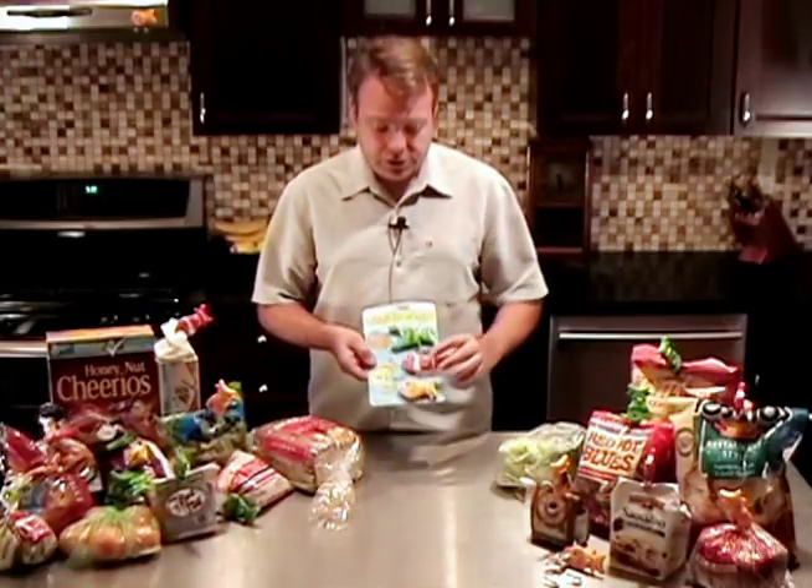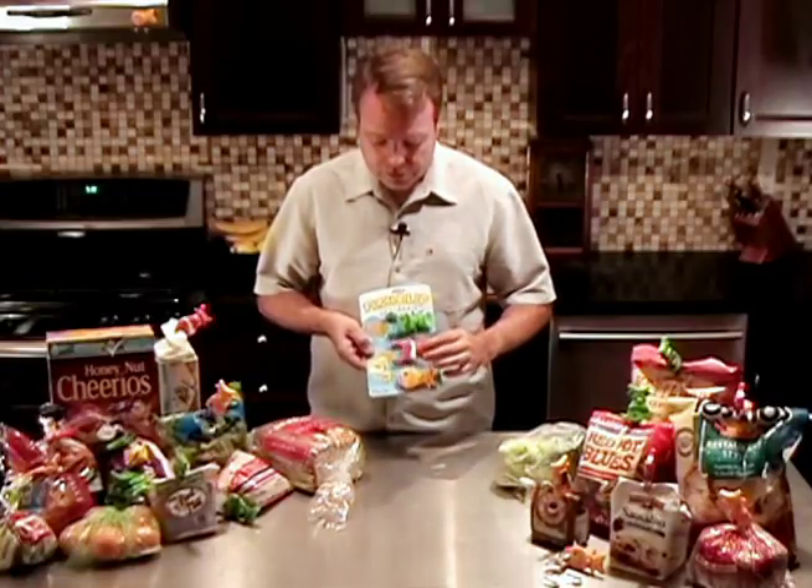Hi, my name is Joel and I'm here to introduce you to the Fish Clip. I created the Fish Clip as a better way to seal bags around the kitchen tightly and securely. They're sold in a TryMe package so you can test them out and see how they work.